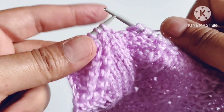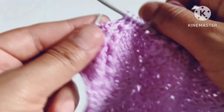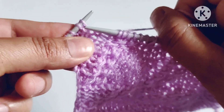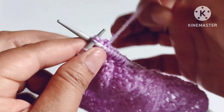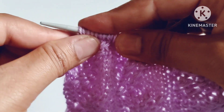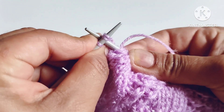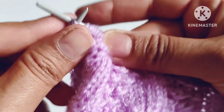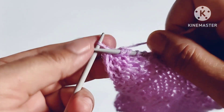One more repeat: knit six stitches — one, two, three, four, five, and six — then pull a loop by inserting the needle after these two stitches and pull one loop. Then knit two stitches together through the back loop. Again pull a loop by inserting the needle here, make one loop, now knit these two stitches together through the back loop. In this way we complete our first row of the pattern. Last is the edge stitch — knit the edge stitch.